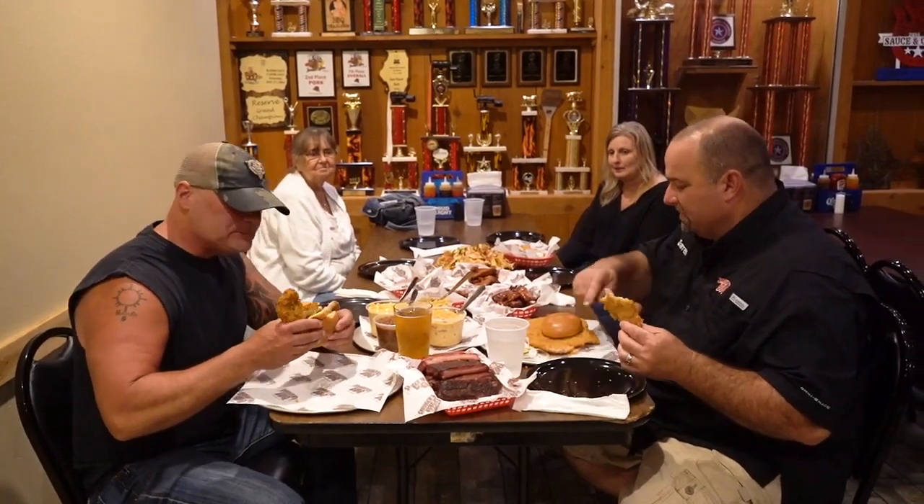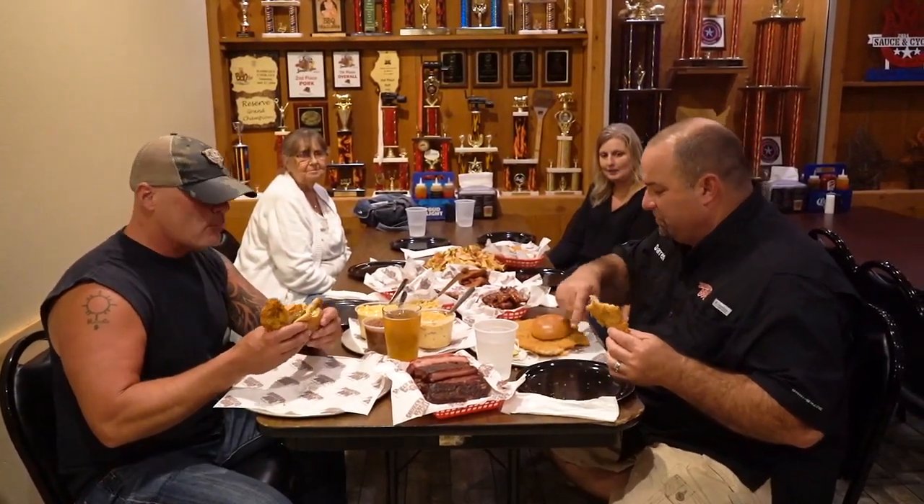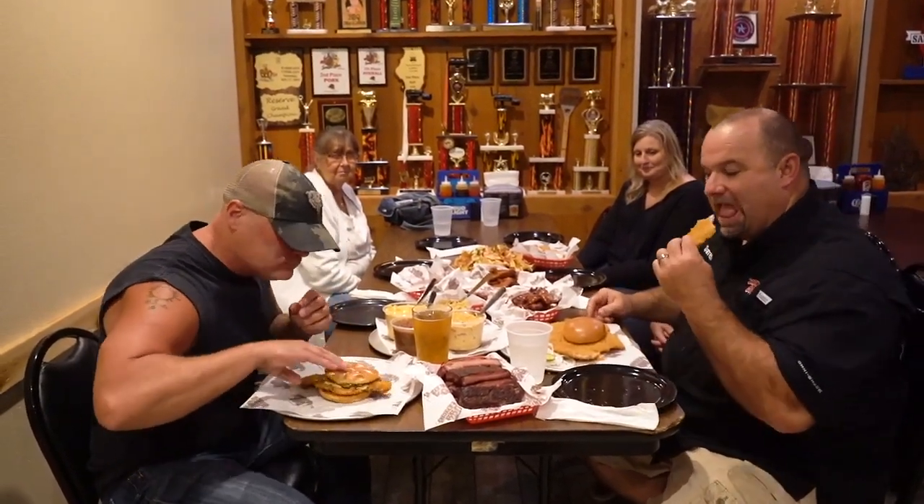The flavor comes out. The one thing about the pork tenderloin, the secret is you eat all the way around, then you take the sandwich home. I love it. And again, this is a lunch portion. Wow. Unbelievable. Lights out, man.